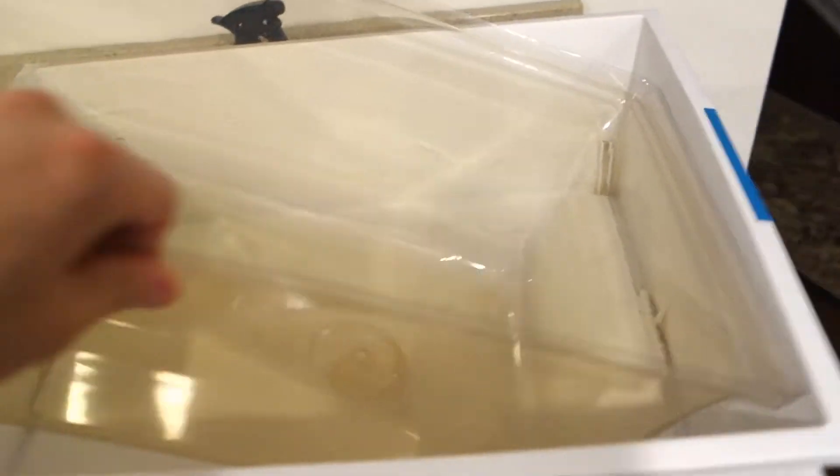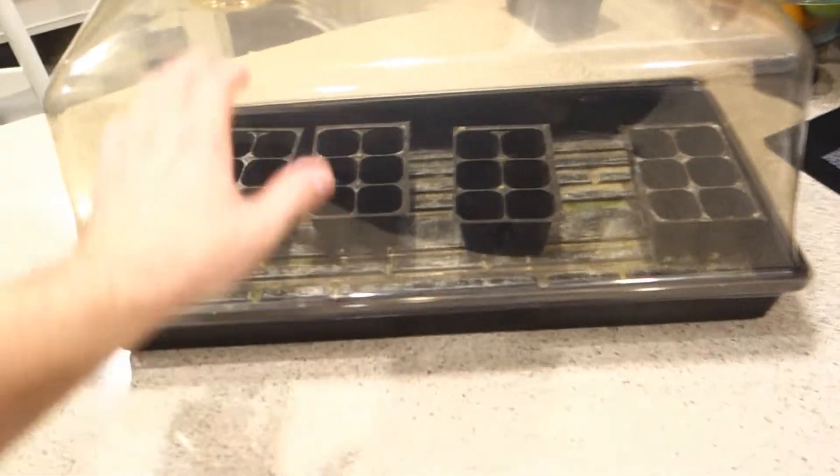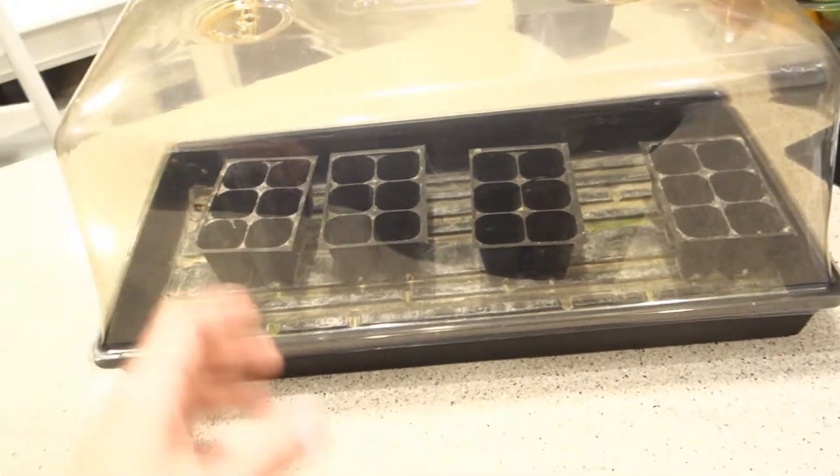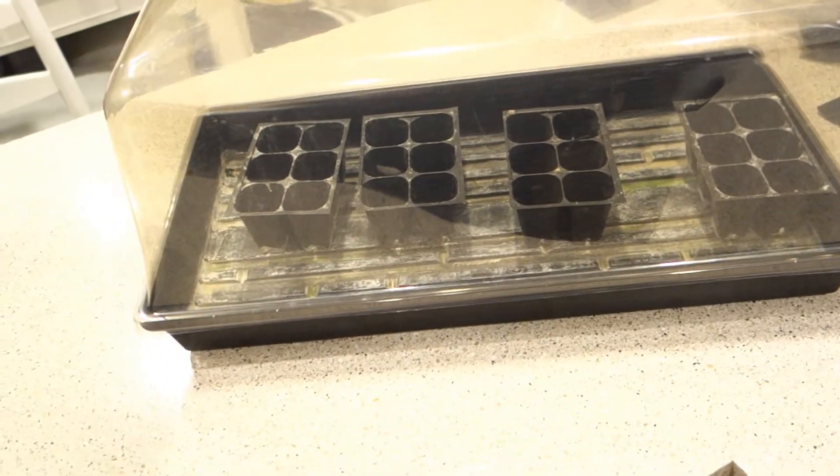This is the dome that I'm talking about that I use. It goes right on top of the tray, just like that. Basically what this is: it creates a humid atmosphere that allows a better germination process.